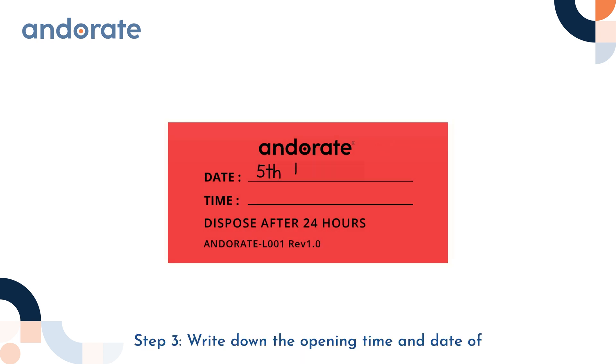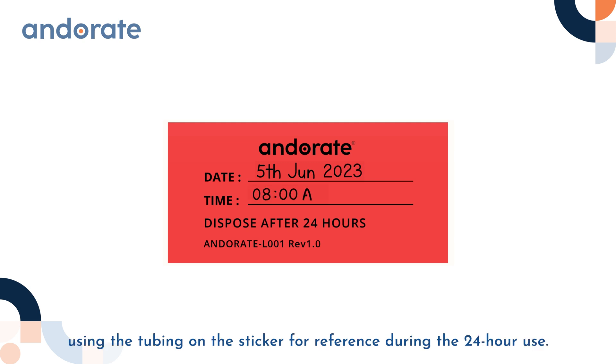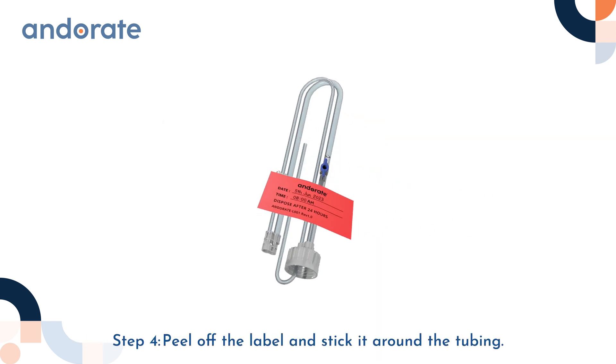Step 3: Write down the opening time and date of using the tubing on the sticker for reference during the 24-hour use. Step 4: Peel off the label and stick it around the tubing.